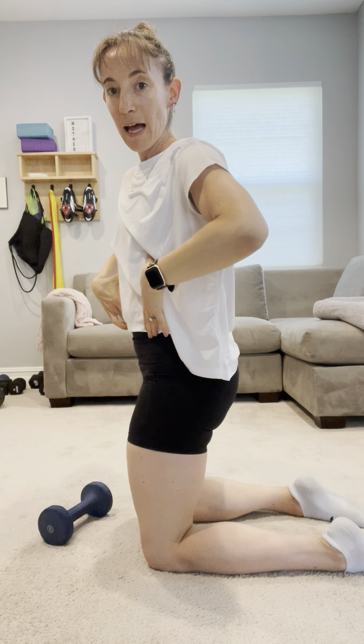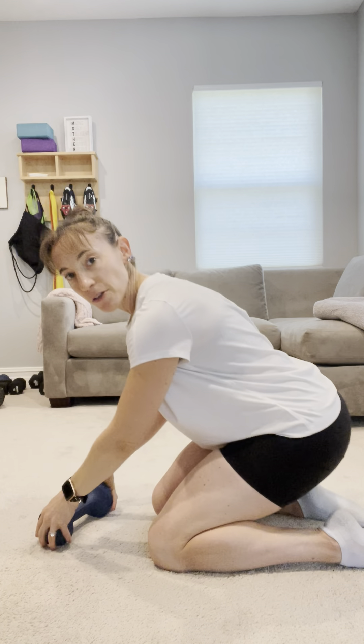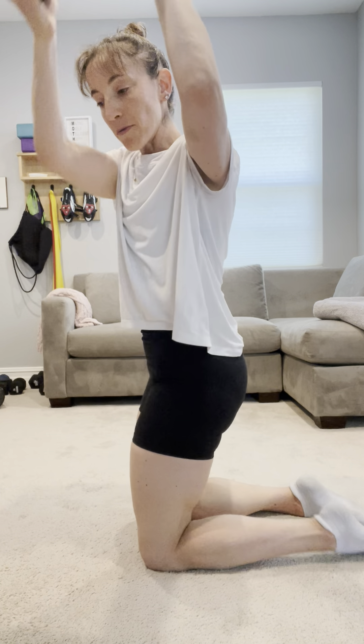Don't want to rotate too much and flare through the ribcage — then I'm losing that nice core control and I might feel this in the low back. So hinging back, coming up to that rotation, feeling that diagonal pull across the abdominals as I hinge and rotate. Think about carrying the baby, handing the poopy diaper to your partner. So this is your tall kneeling hip hinge with upward rotation — a little bit more advanced.